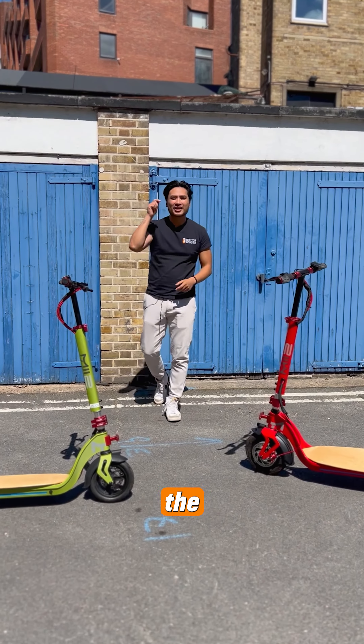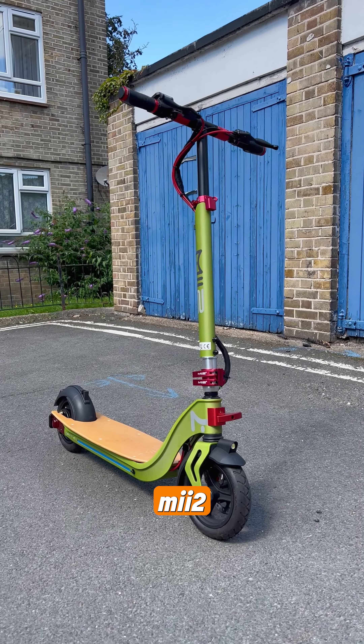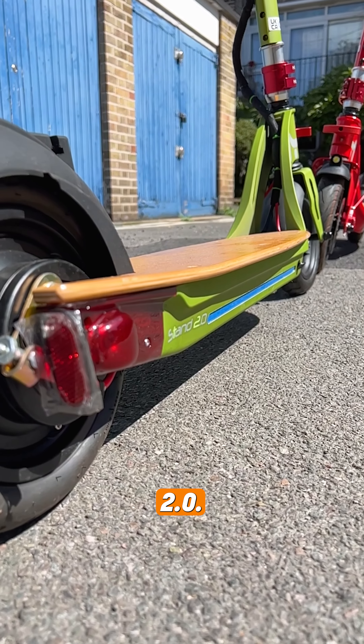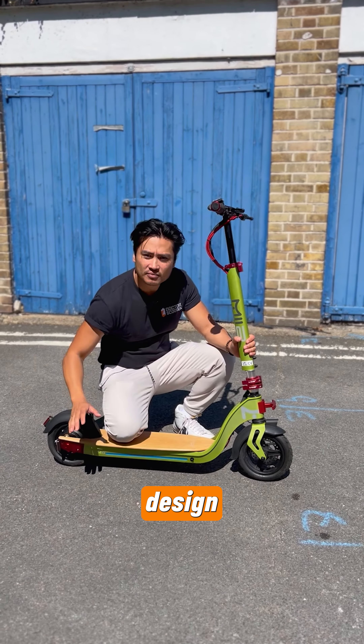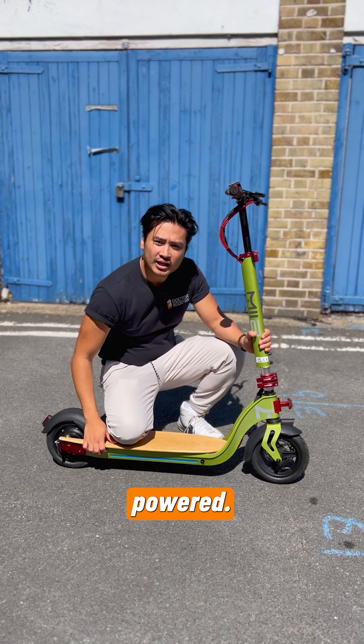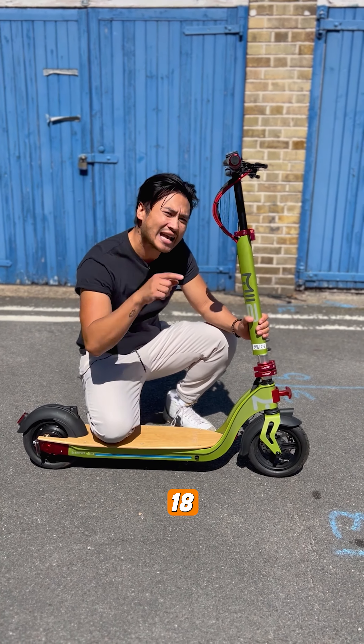The sun is blazing and the summer vibe is here. Meet the Mi 2 Stand 2.0. This one has a wooden kickboard design and it's electric powered. It takes a 36 volt battery and will take you up to 18 miles.